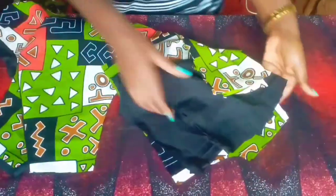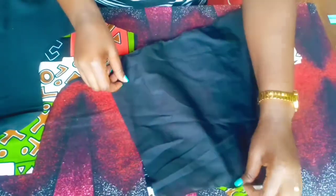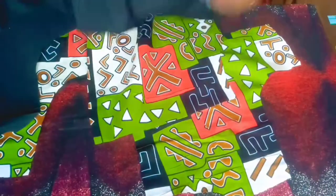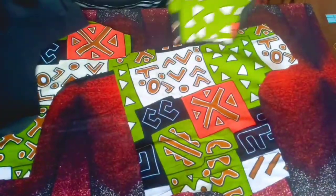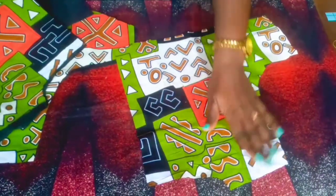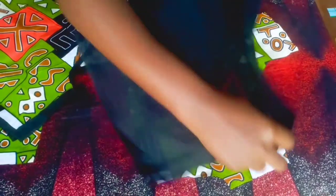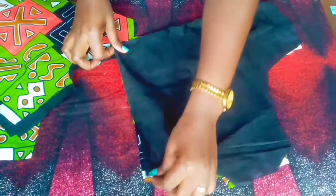Now I'm going to stitch my back part — putting the lining and the fabric together. I'm going to stitch where you see my hands moving, the same thing on the other part.